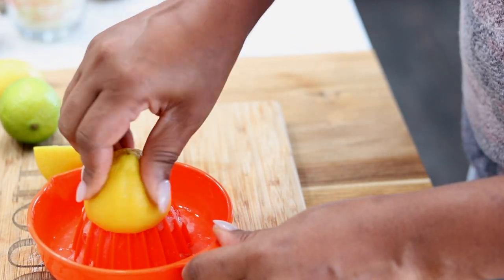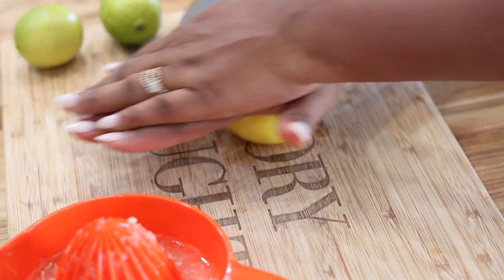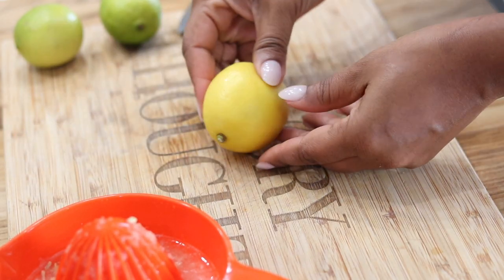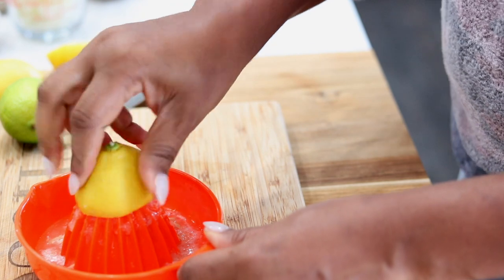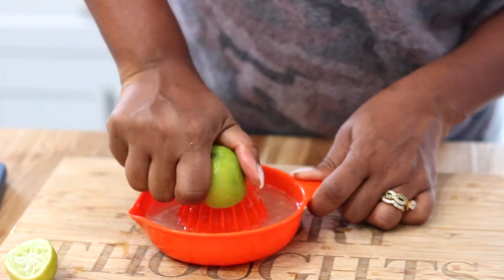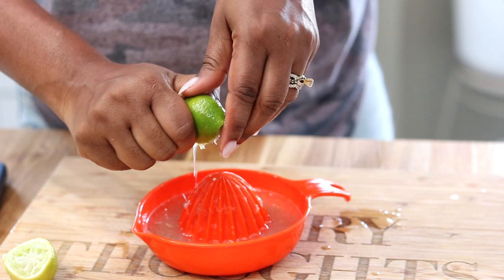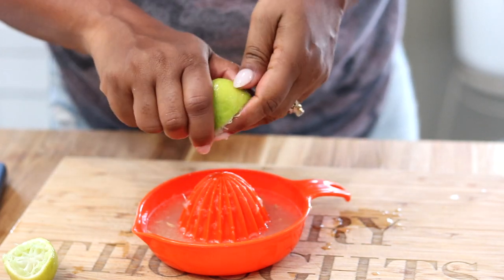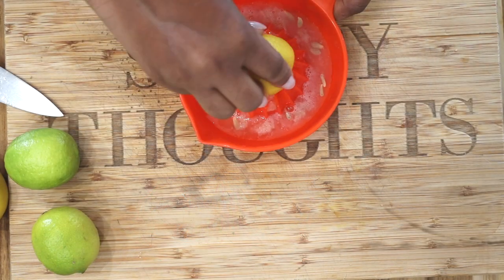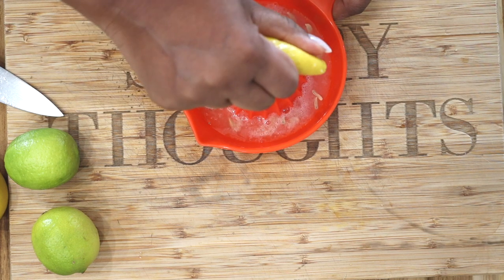While that's soaking, go ahead and prepare your other ingredients. We are juicing lime and lemon. If your lime or lemon is too hard to juice, I recommend rolling it a few times to get the juices flowing and soften it up — it makes it a lot easier. As you can see, I am pressing down extremely hard when juicing the limes because limes are more difficult than lemons.